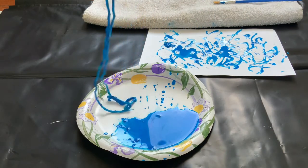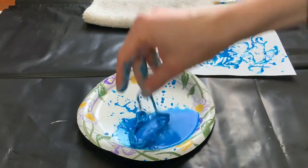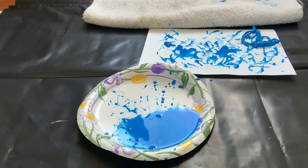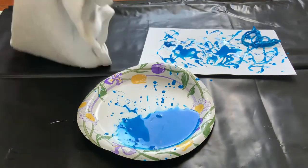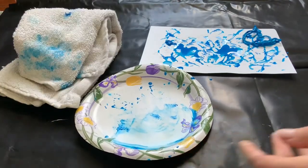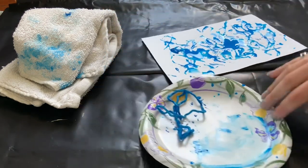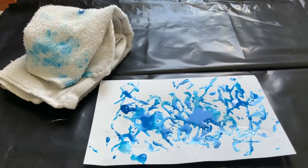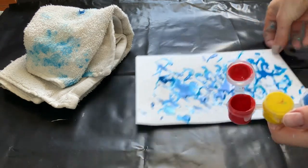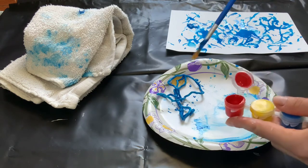I feel pretty good about these colors. I'll add a little more blue. Now I'm going to take my towel and clean off my palette a little to allow myself to use it again. How about red? I'm going to use some red. I think I put maybe a little too much water last time, so let's scoop out the red paint.